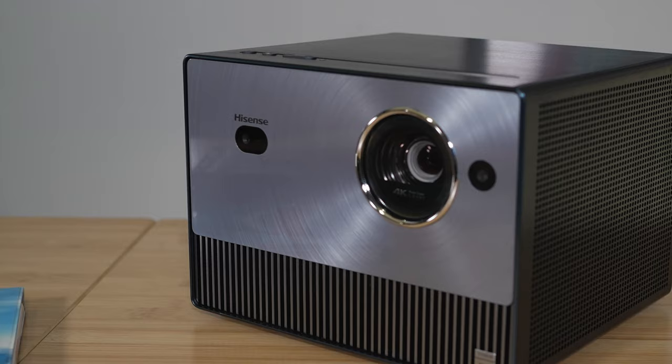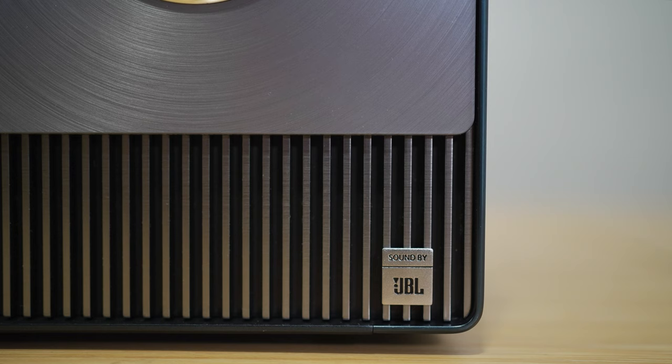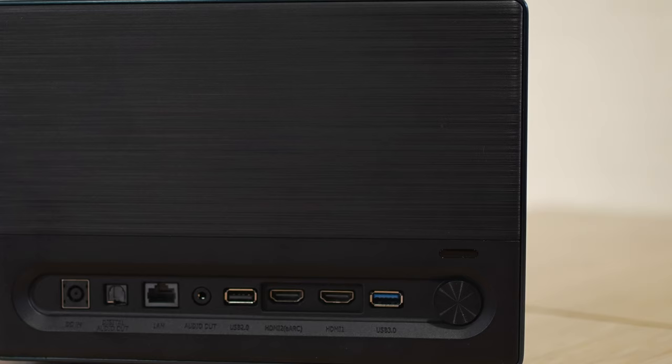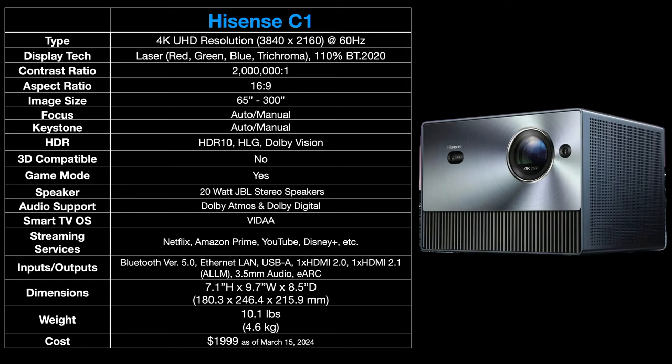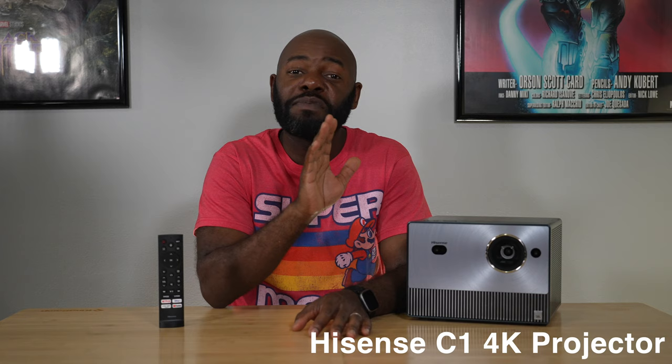The Hisense C1 is a 4K UHD laser projector with a 16x9 aspect ratio, capable of creating an image from 65 inches all the way to 300 inches. Some standout features include Dolby Vision and Dolby Atmos support, a 20-point white balance scale, laser luminance, color gamut and gamma controls. It retails for $1,999. This is Cody, the home theater hobbyist, here to talk about the Hisense C1 4K projector.